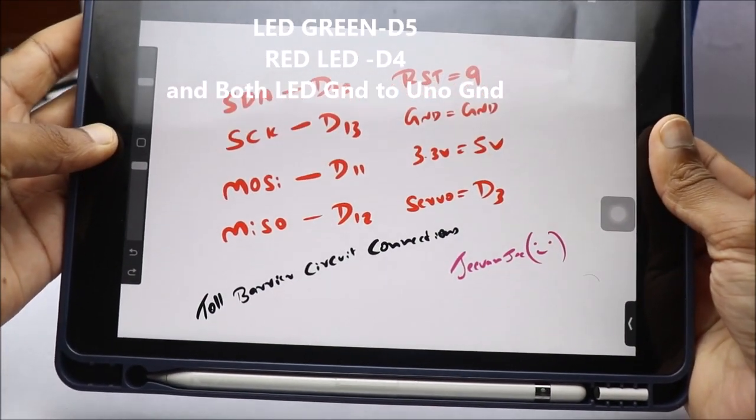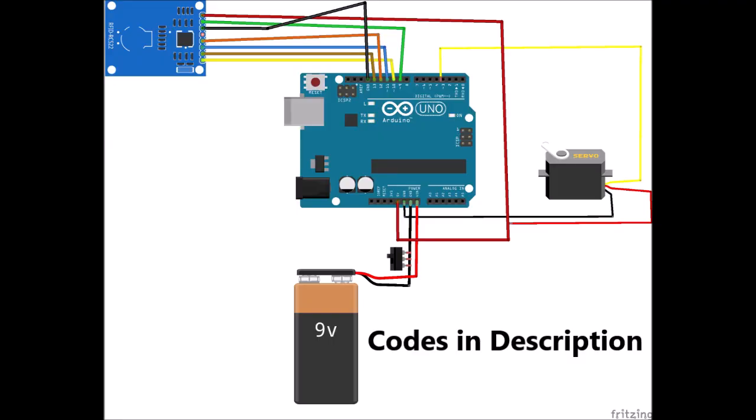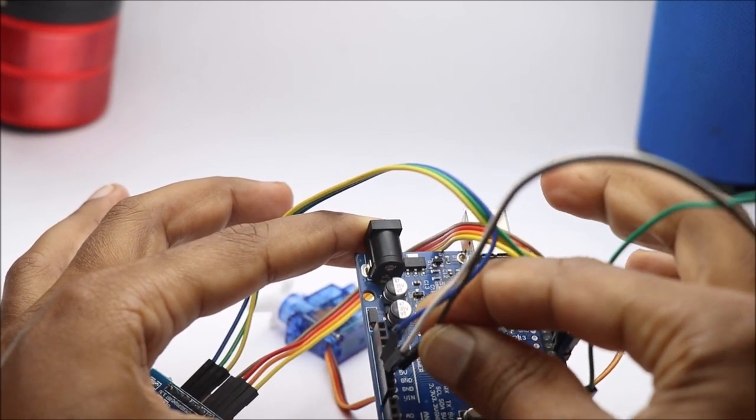To begin with, let us connect all the components using jumper wires as shown in this circuit diagram. Note that the Arduino code for this project is given in the description box.